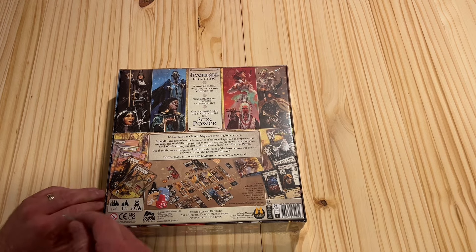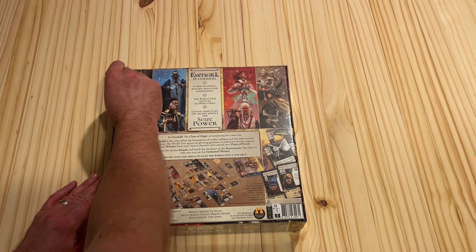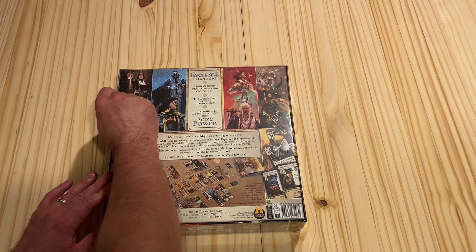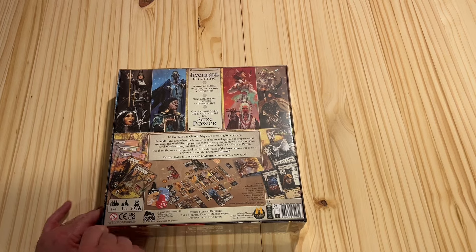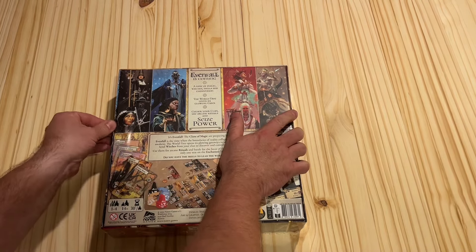I'm not really into this kind of theme, to be honest, but the gameplay looks interesting. For the most part, theme has never been a huge thing for me, except for power plants and industry — I love power plants and industry themes. No doubt about that.